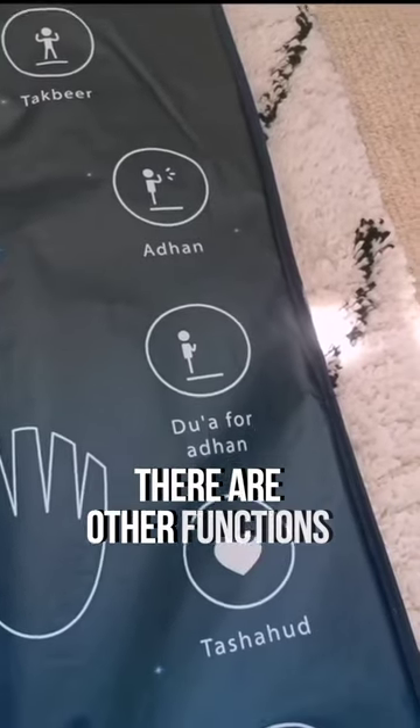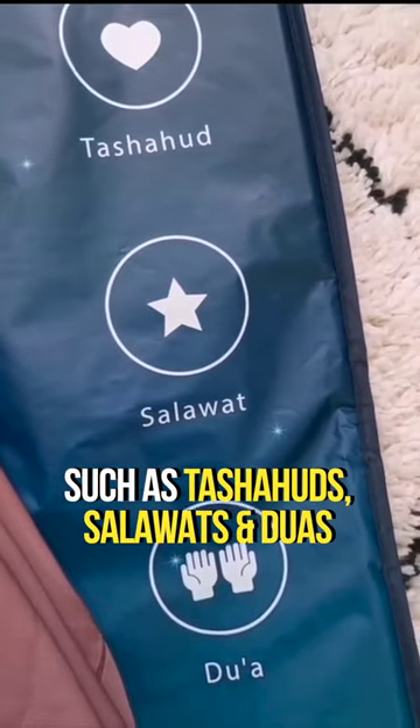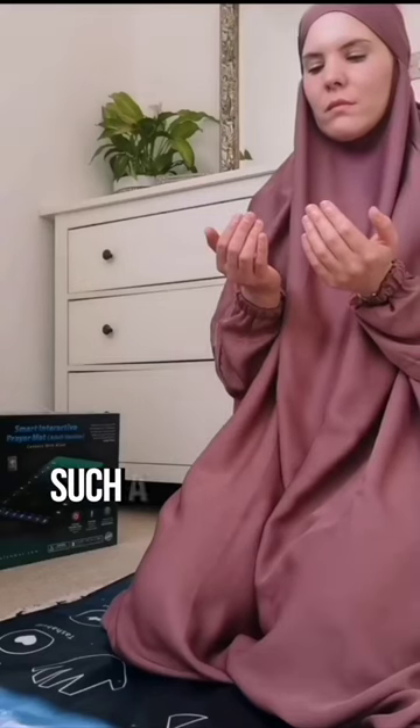There are other functions such as the hajjads, salawat and du'as. Such a beautiful idea. Shazak al-Wahir.